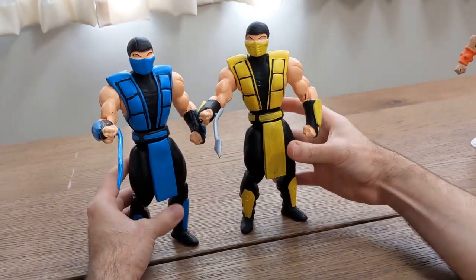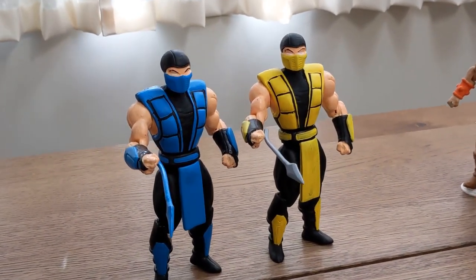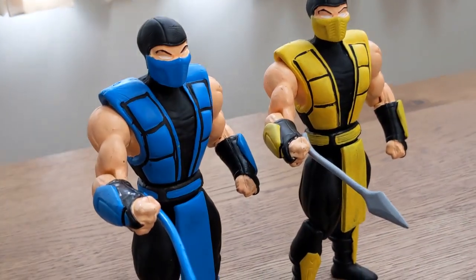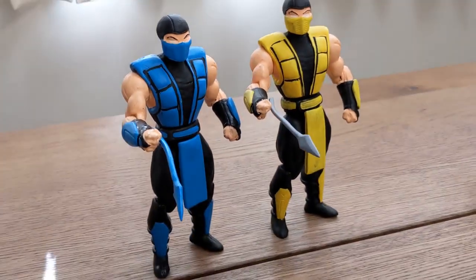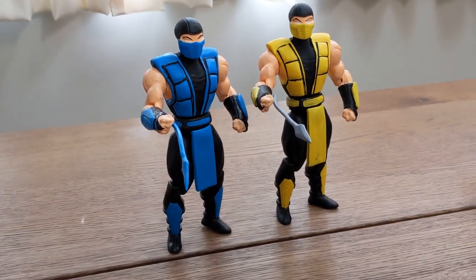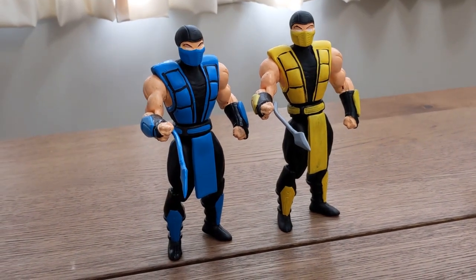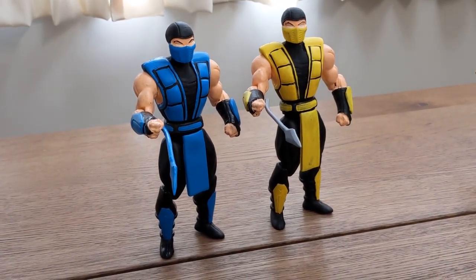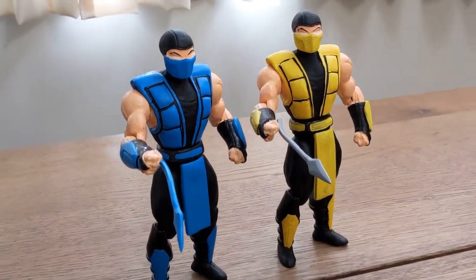Mortal Kombat Theater. Anyway, so that was a look at Scorpion and Sub-Zero from the — let's call it the Chunky line. The chunky line. Because they're heavy. Oh yeah, heavy and chunky. Let's call it the heavy and chunky line of Mexican bootleg action figures.